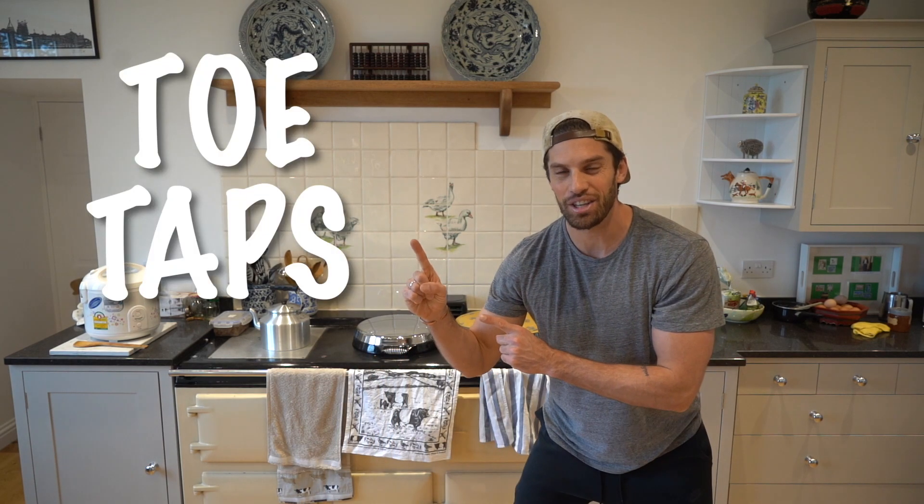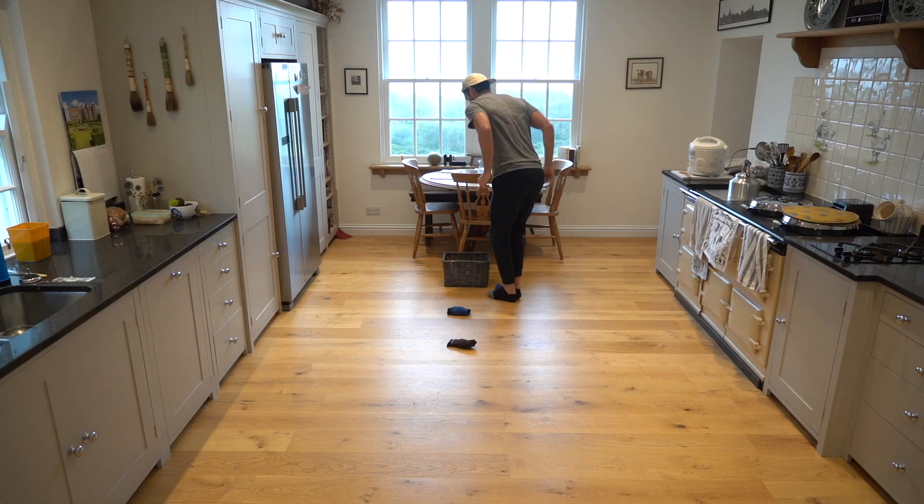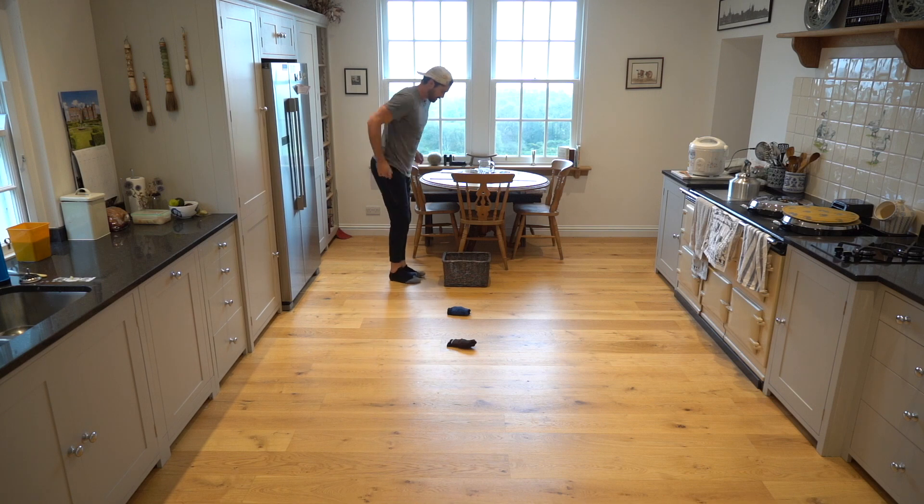Welcome to P.E. with Mr. T. Today we're going to play toe taps. Things you'll need: four socks and a basket.